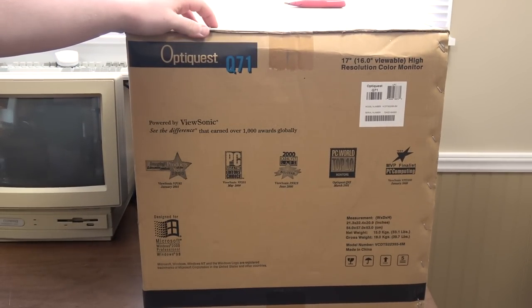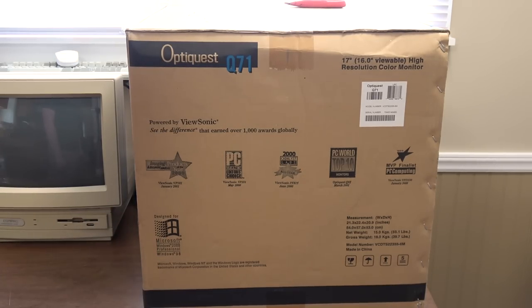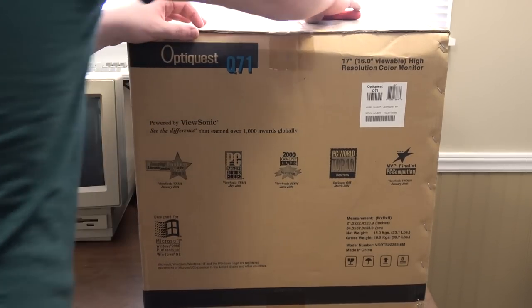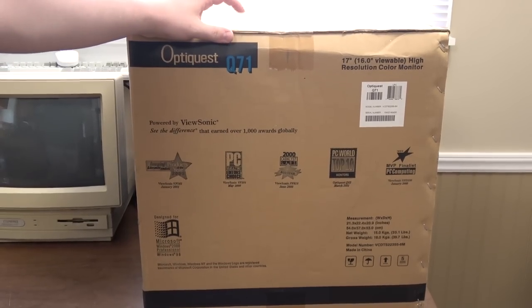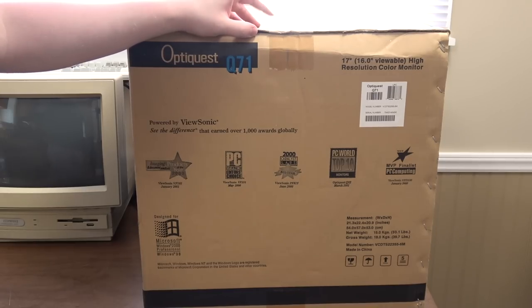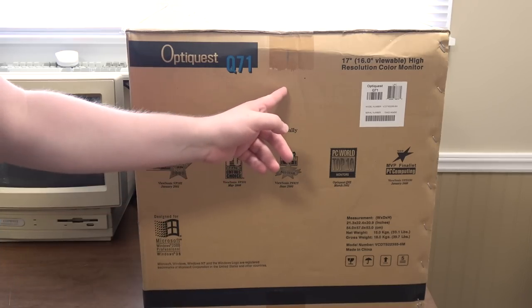Look at all these awards that it won — designed for Windows 2000 Professional and Windows 98. Awesome. I bought this new because it's such a hard thing to find someone that's going to ship a CRT properly. A new in-box one is going to be packed properly, and that's one reason I'm happy to pay a little bit more for this.